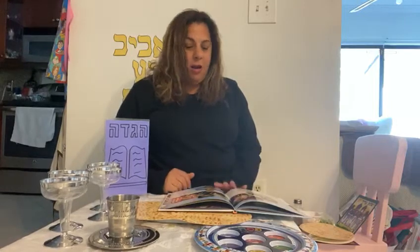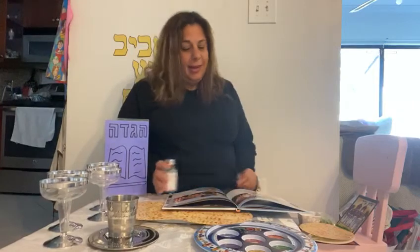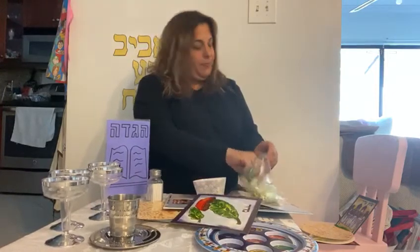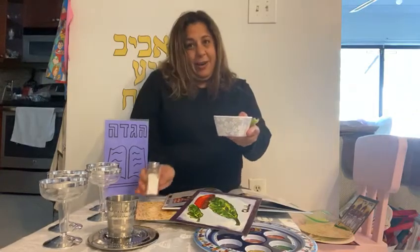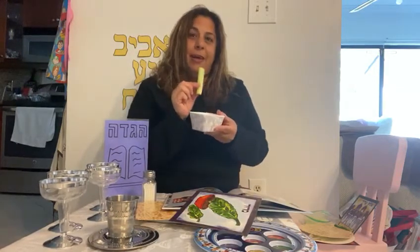We are continuing our Seder and today we are up to Maror. Maror is so bitter we eat it really quick. When we do Maror, we have our vegetable, we have water and we have our salt. We pour the salt into the water, making the water very salty, and dip our vegetables inside, make the bracha hadama, and eat it.